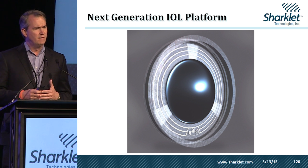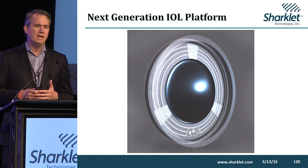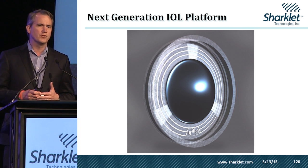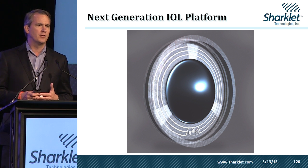From a product perspective, we plan to launch this device with monofocal, multifocal, as well as toric versions. And then the last point — the old real estate adage: location, location, location. Our IOL offers the real estate to incorporate electronics into it for future monitoring applications.